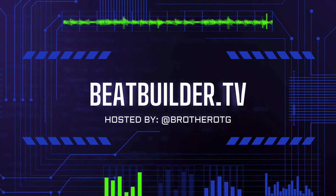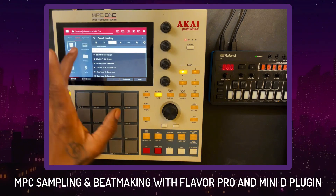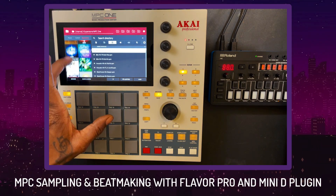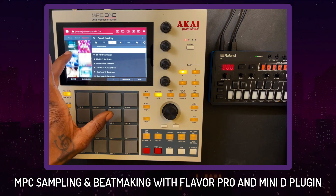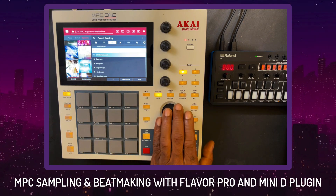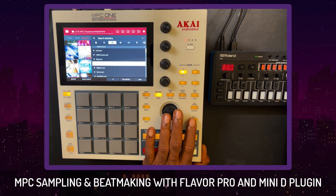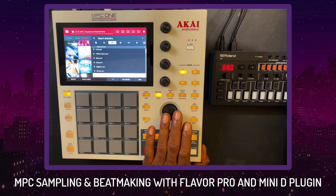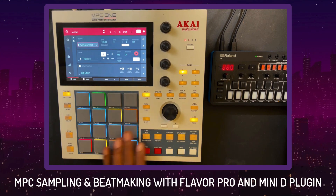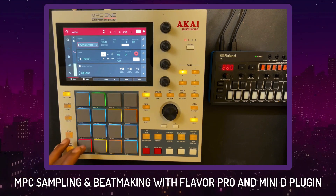What's going on guys, it's your brother Brother OTG — OTG stands for Overtime Grind. Hardly seen but I'm always around. Today I'm in the MPC One standalone, I got my Roland J6 chord sequencer, and I'm going to utilize one of my kits — Marble Rims. You can get that from the description, get your free drum kit. Seven dollar master class, seven dollar everything — go check it out and fatten up that MPC.